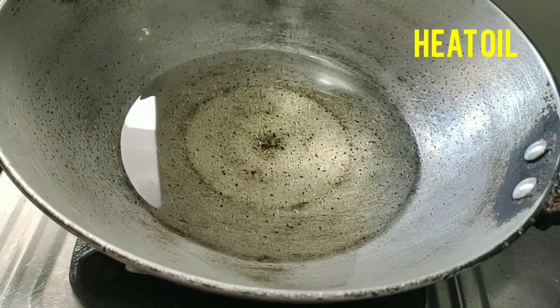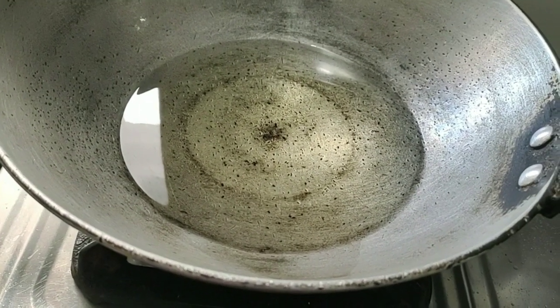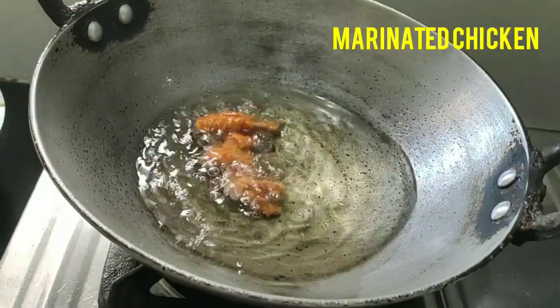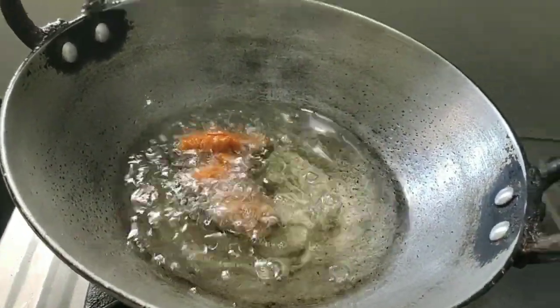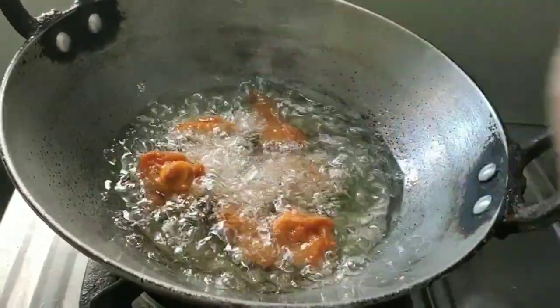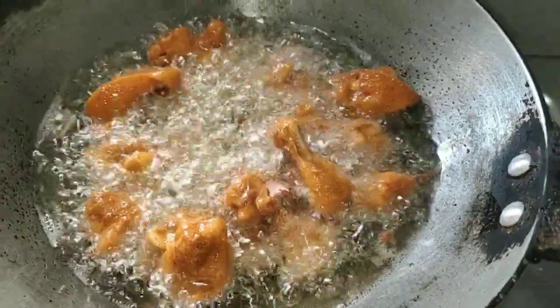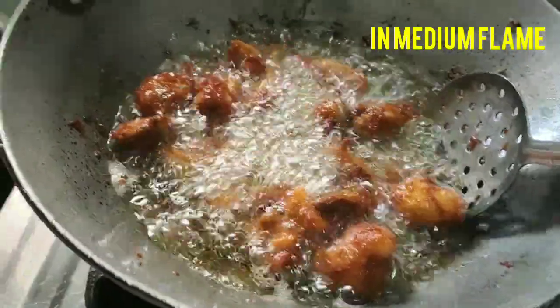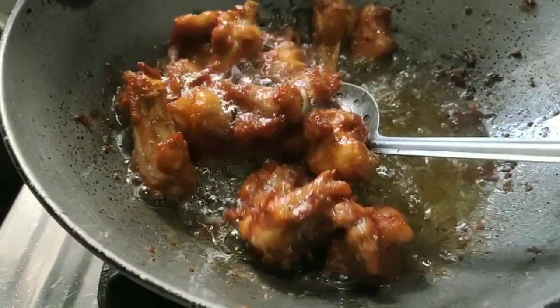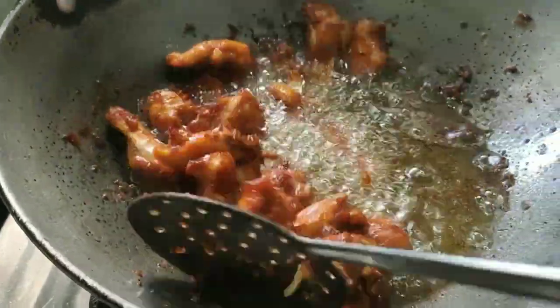Let's add a medium heat. Let's add chicken pieces. Put the chicken into a medium flame and mix it well.